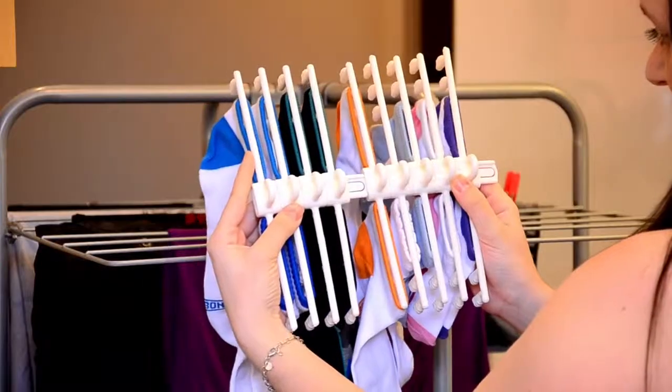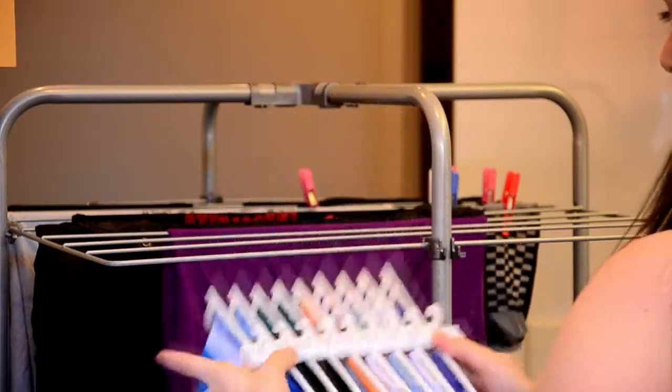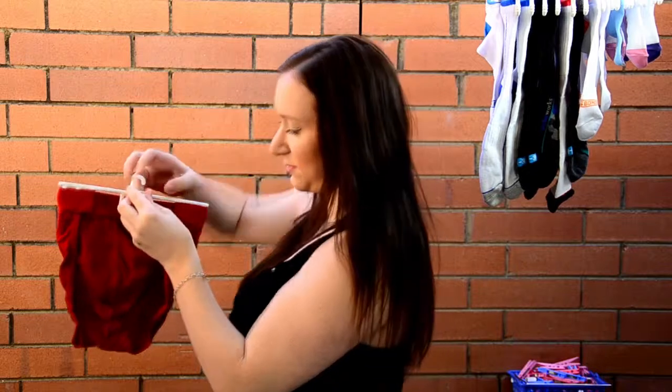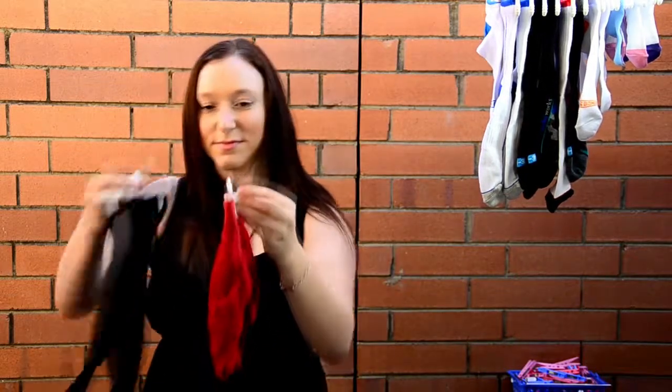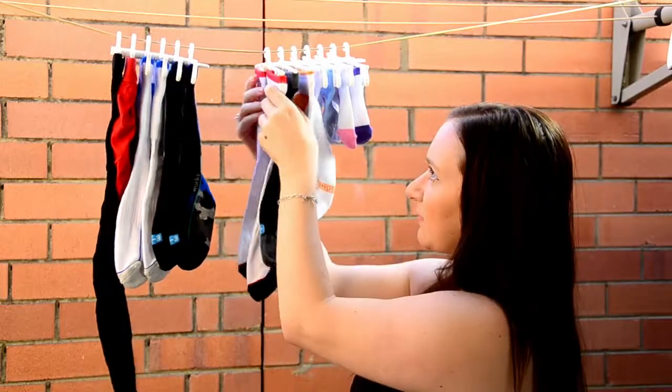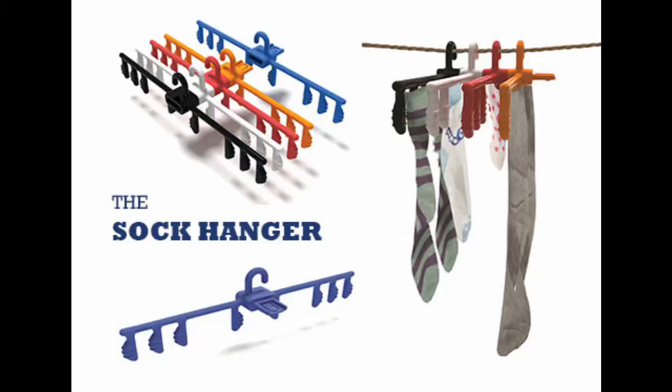The Sock Hanger is designed to clip neatly together to hang out anywhere, inside or out. It's also perfect for hanging out underwear and hosiery. So if you're looking for an easy, fast drying solution, your socks are sorted with the Sock Hanger.